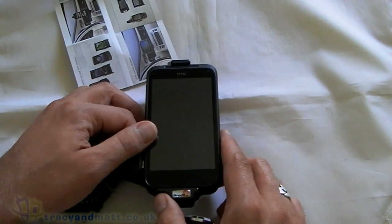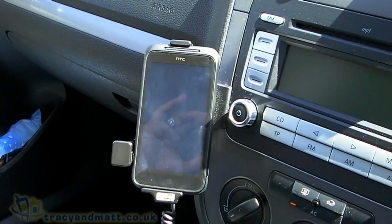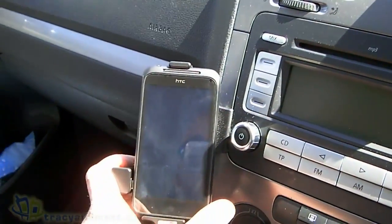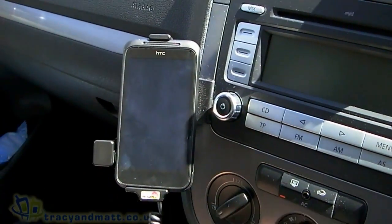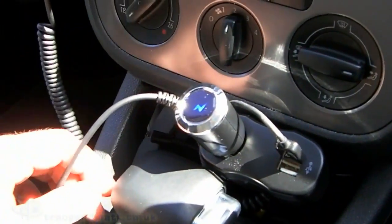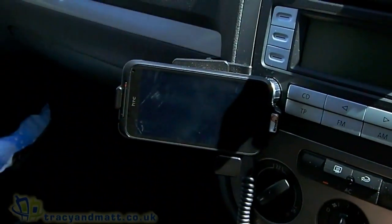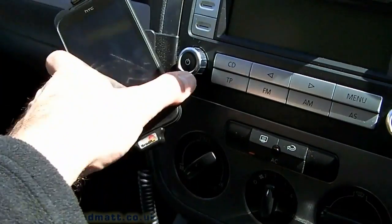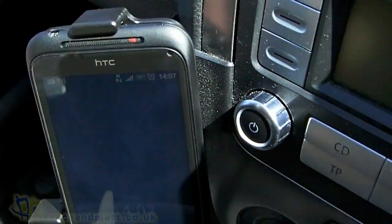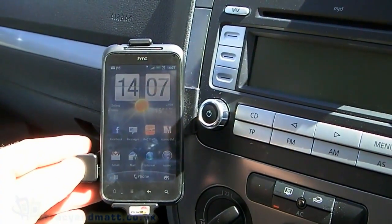I'm going to go and put this in the car and show you it in action. So here I am in the car — I've installed the Brodit ProClip, which took all of about 60 seconds to switch between the iPhone holder and this one. As you can see it's charging, totally secure. You can rotate it if you want to use it in landscape mode, although I tend to always leave it in portrait. You've also got access to the power key on the top, so it's nice and easy to switch that on and get the screen on.